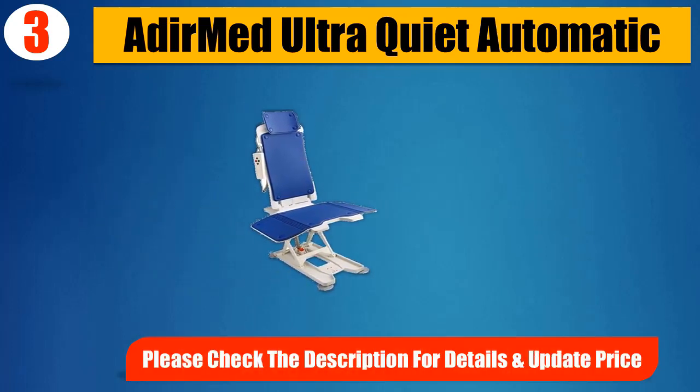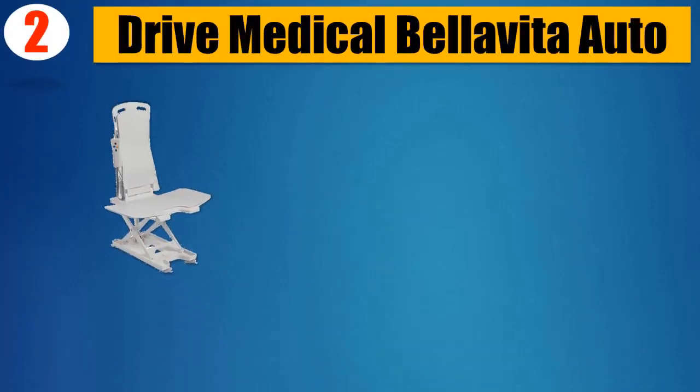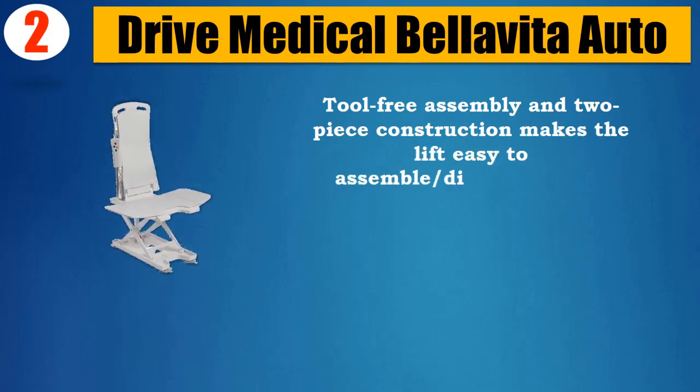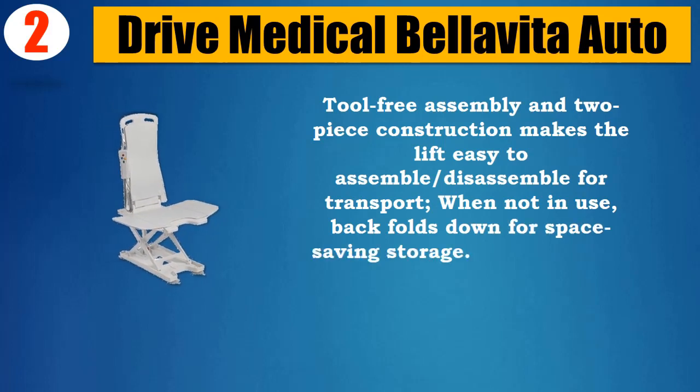Please check the description for details and updated price. Number 2: Drive Medical Bellavita Auto Aluminum. Tool-free assembly and two-piece construction makes the lift easy to assemble/disassemble for transport. When not in use, back folds down for space-saving storage.